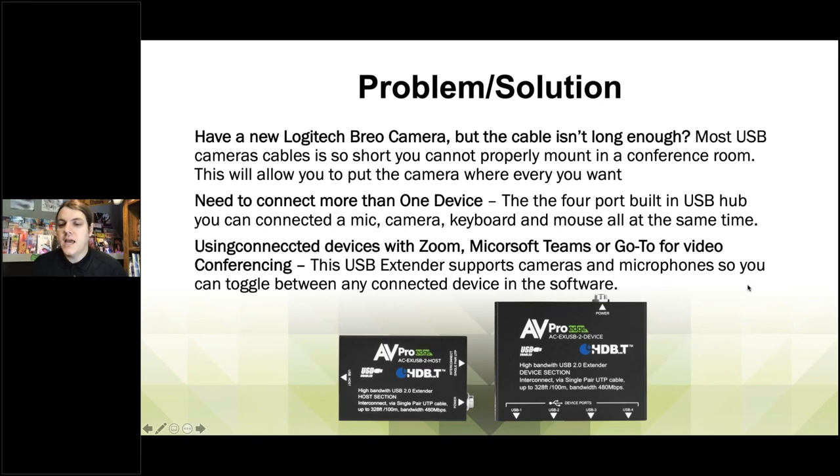Rich had a question: can you plug in a hub if you need more than four devices? I have not tested that, but I would assume yes — it's going to work like any other USB connection and should universally send those signals on. I'm going to have that tested today and send it over to our lab. We'll get it tested to see if we can connect a USB hub to one of the four ports to create even more USB devices. If that does work, I will drop a diagram on our website, because that is a great outside-the-box way to think about extending this.